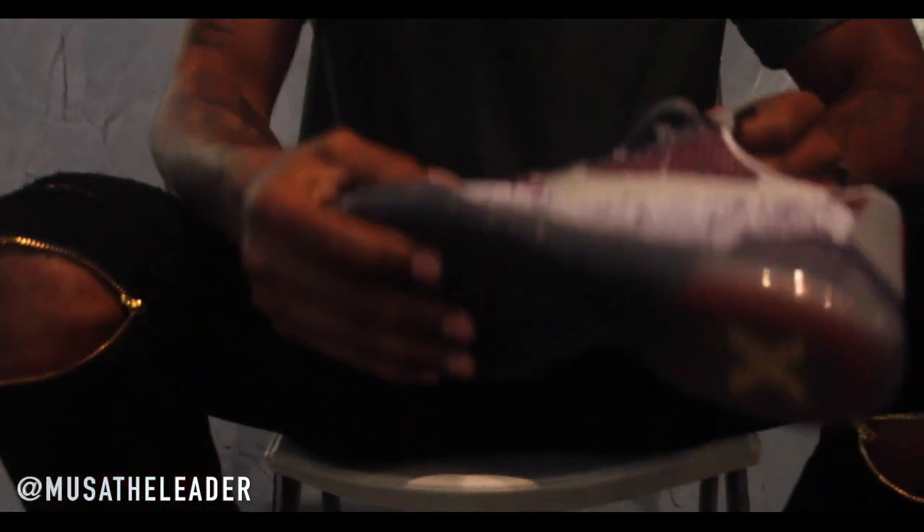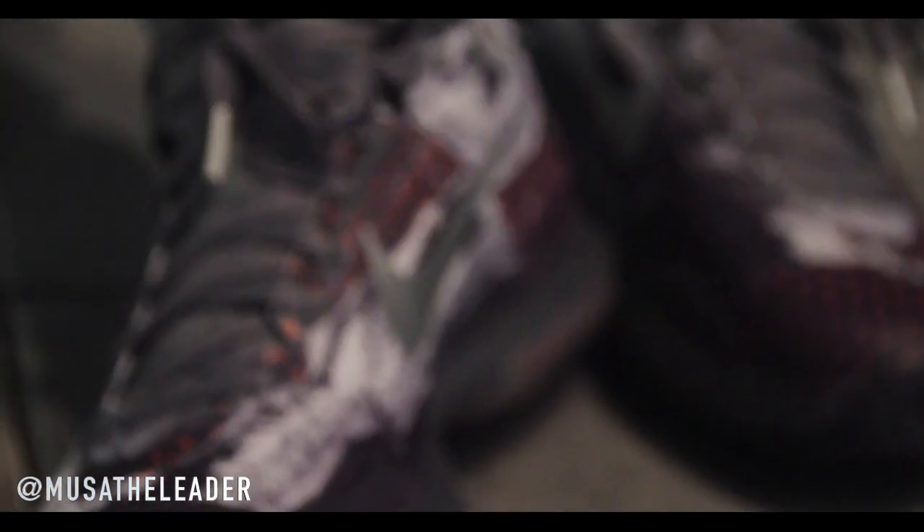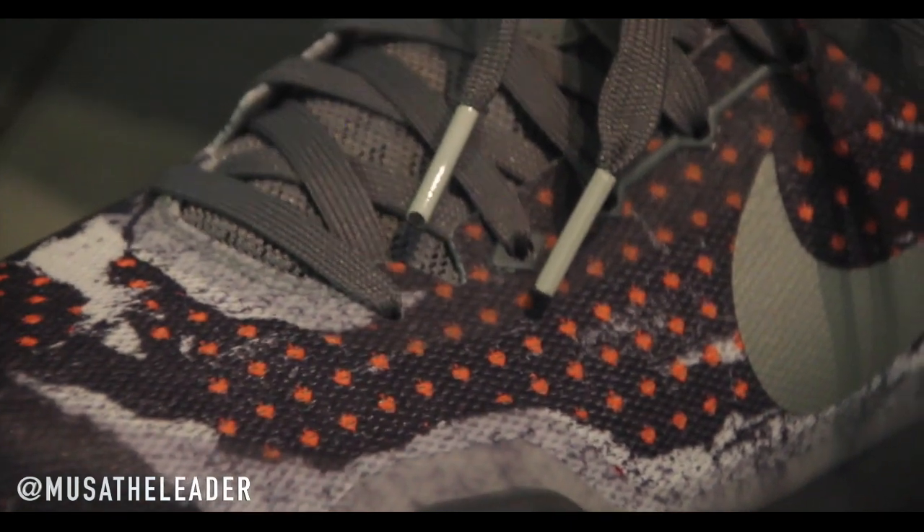Here we got kind of a navy, like a navy blue grayish type colorway. Let me see what colors Nike gave it. They say it's tumble gray, black, silver, and white. For the most part it's majority gray. I like the Kobe 10 though.